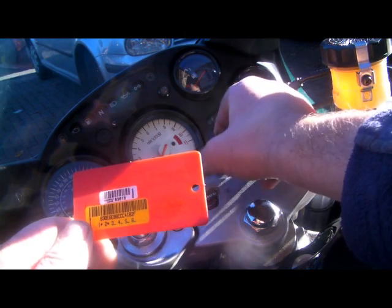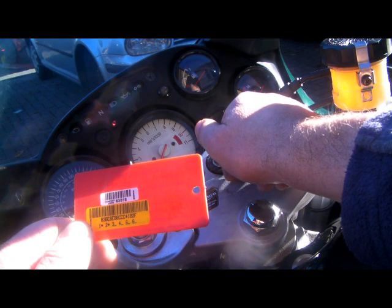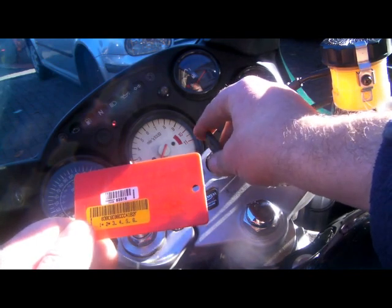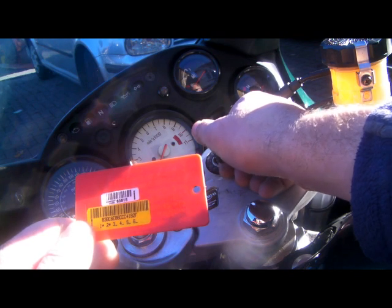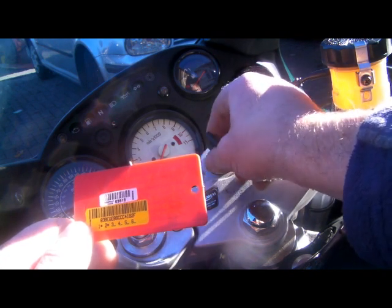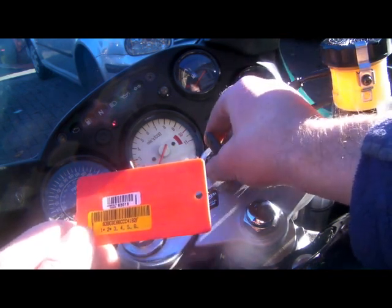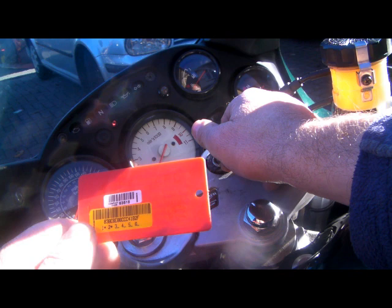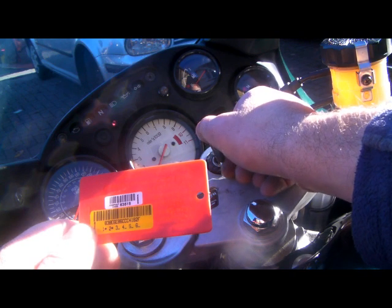The next number's 3: 1, 2, 3. Ignition on, ignition off. The next number's 5, so we count 5: 1, 2, 3, 4, 5. Ignition on. Ignition off - 1 flash: 1. Ignition on. Ignition off - 8 flashes now: 1, 2, 3, 4, 5, 6, 7, 8. Ignition on.